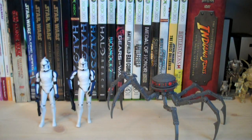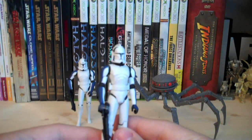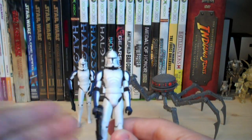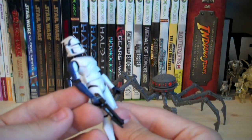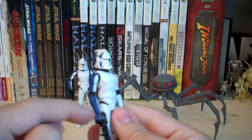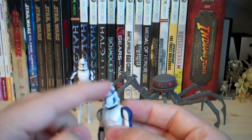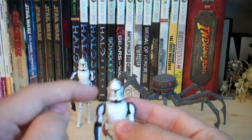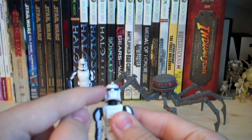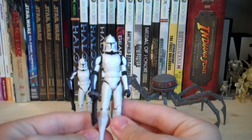Both Clone Troopers use the Commander Stone sculpt, which is unfortunate since it lacks some articulation and is a little hard to get them to stand up. Mixer's accessory is a DC-15 carbine. He has the signature 501st blue stripes going down his arms, and a unique paint job on his helmet with horn-like markings going up on top and down on the cheek portion, plus a blue stripe on the back. Everything else is just black and white like a normal Clone Trooper.